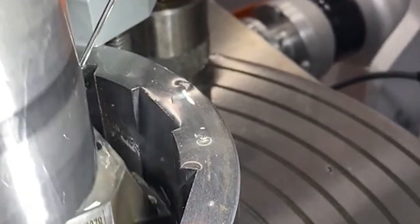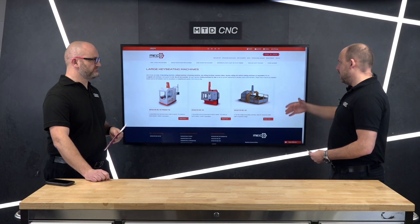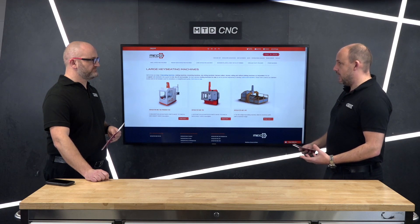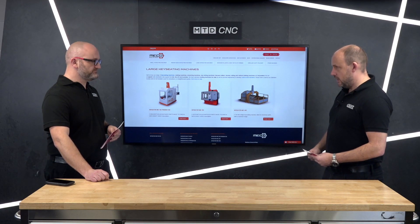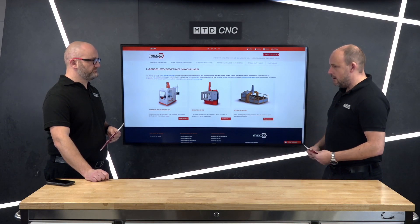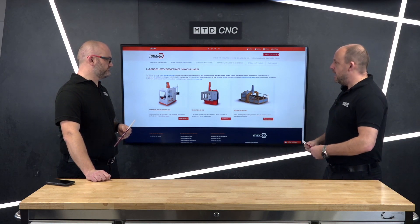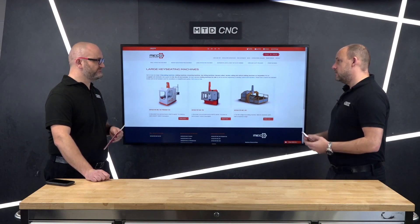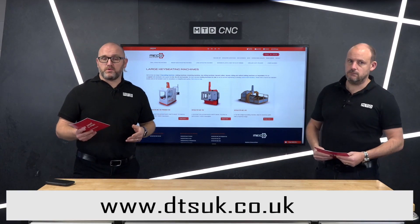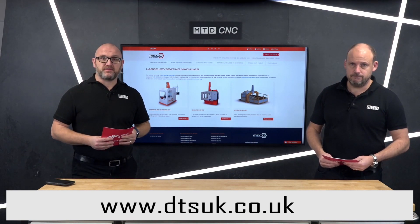DTS is what you'd call a service-first business, and that's something to be considered as well. The service and support is everything, and by buying one of these through a company here in the UK - the machines are made in Spain - the support, the service, and the application side are all covered. Some of the machines DTS sell, like the big heavy industrial Correa machines machining very hard materials for tough industries, might need keyways and splines, and it might be quicker to do that on a machine like this. Thanks for watching - for more information on MECCO machines, please get in touch with DTS.